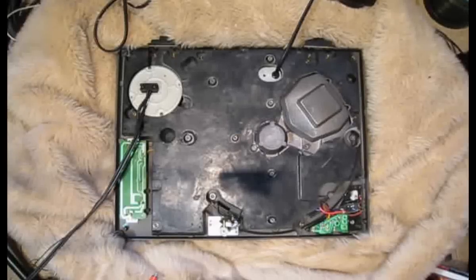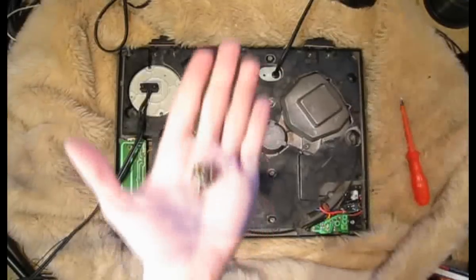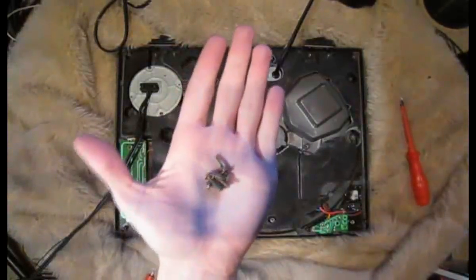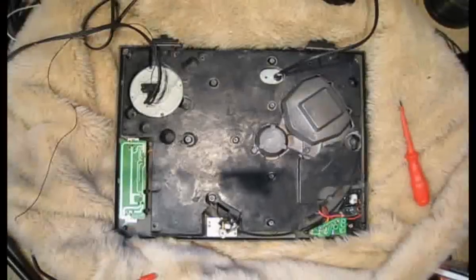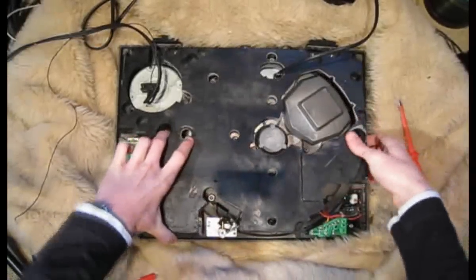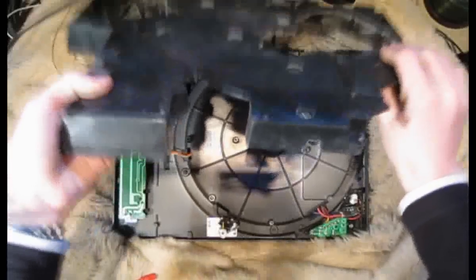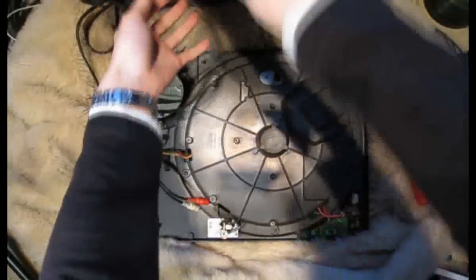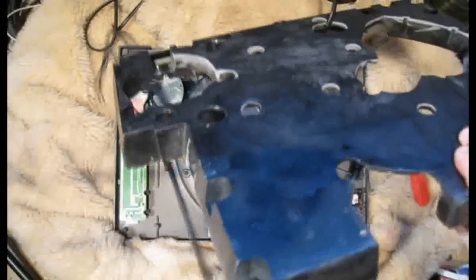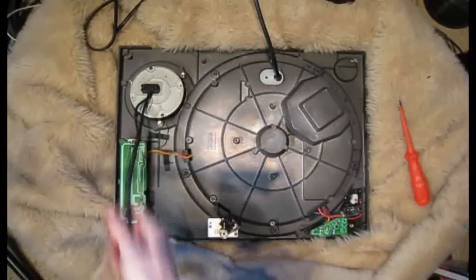Now I'm sorry if you can't see this very well, but all the screws are marked now — the ones you've got to remove. When you take the screws out, make sure you put them somewhere safe. Now if you've taken out all the right screws, this bottom piece should just lift off. If it doesn't, go around and double check — you might have missed a screw. The power lead doesn't matter, but you've got to pull the audio lead through this hole here. This is the bottom of the turntable without that plastic piece on.